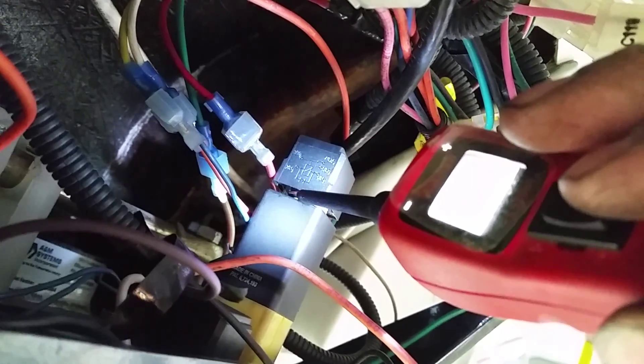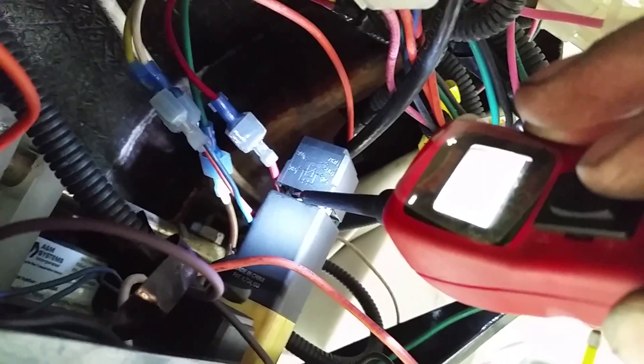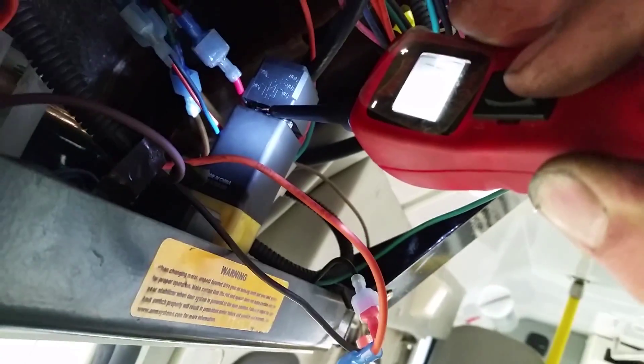Now what I'm gonna do is I'm gonna run an alternate ground with the power probe, and then you're gonna see the door close. I hit the switch.